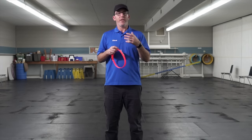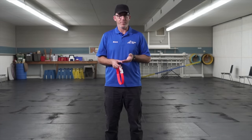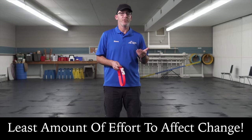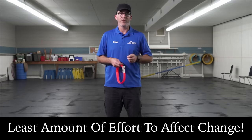One of the reasons we tend to steer students away from harnesses is it puts the center of mass where we're trying to pull the dog from. I want to use as little force as possible to move my dogs if I need to, whether it be to direct them away from something they shouldn't have or just to have them walk along with me. The easier I can do that, the less force it takes, the more successful we can be.